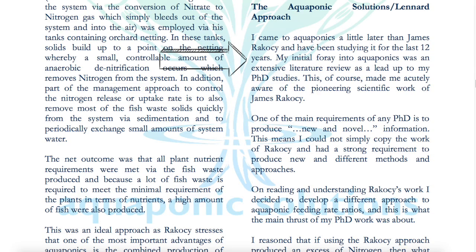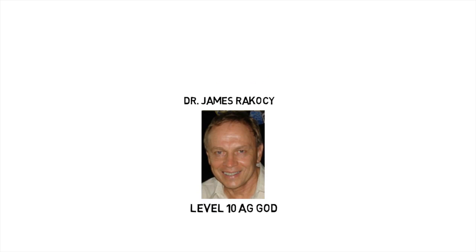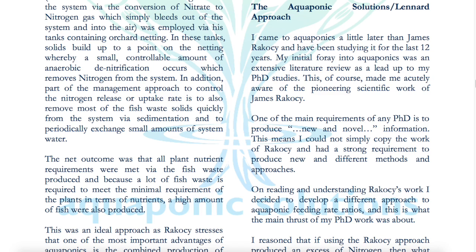His initial foray into aquaponics was an extensive literature review as a lead-up to his PhD studies. This made him acutely aware of the pioneering scientific work of James Rakocy. So Dr. Wilson, doing his PhD studies in aquaponics, found that there's no way to get around running across Dr. James Rakocy, because he's the crème de la crème, the granddaddy of aquaponics — primarily responsible for jumpstarting modern-day aquaponics and laying out the scientific blueprint.